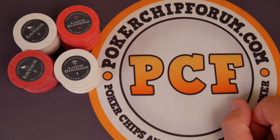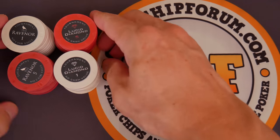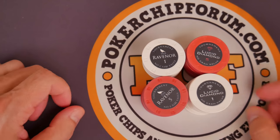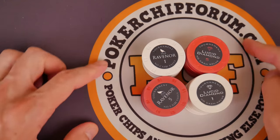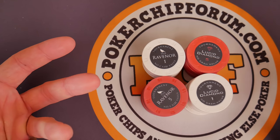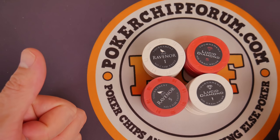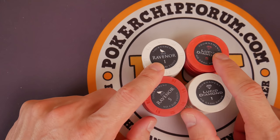Not to be confused with Ravenor Classic — a little teaser for future reviews. Actually, these are not stepsisters. These are twin sisters. And we need to discuss these. Pokerchipforum.com — I have an account on here. If you have any questions about Lucid Diamond or Ravenor tournament poker chips, please visit me on pokerchipforum.com and leave a message. Ravenor, Lucid Diamond.